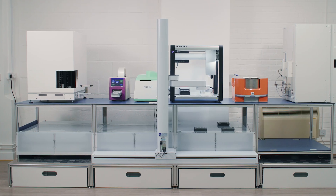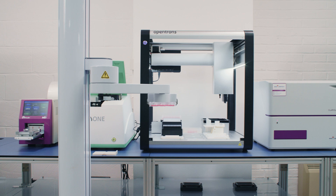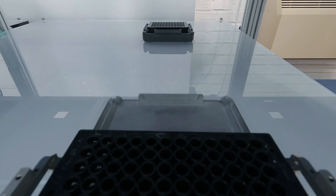The instruments will never be the same for every work cell. We build different work cells based on customer needs. If you have existing instruments, we can integrate with those existing instruments.